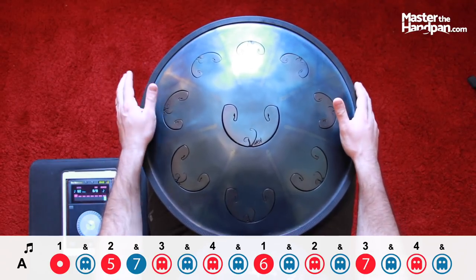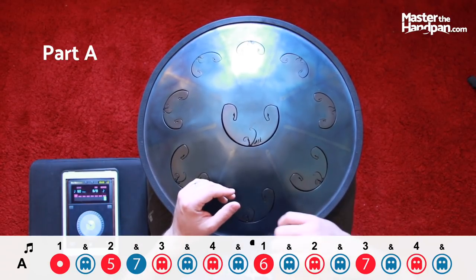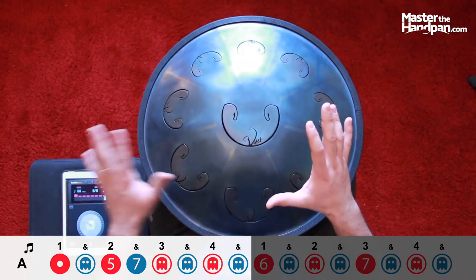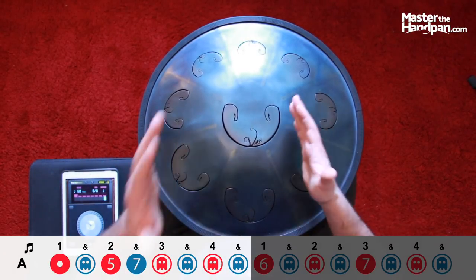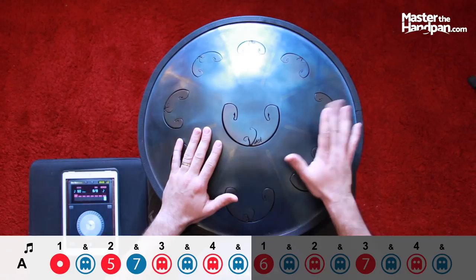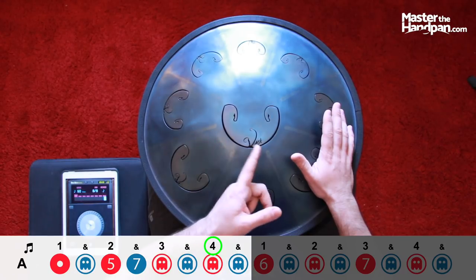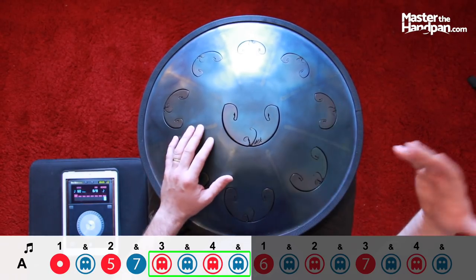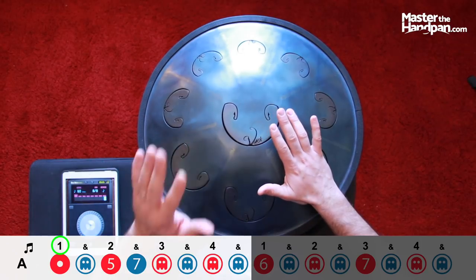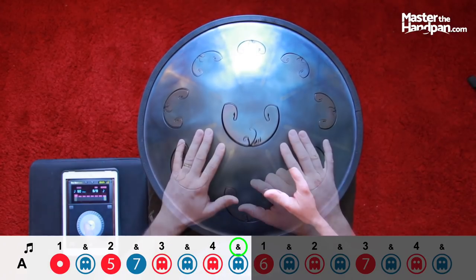Part A might be too long, so we're going to split it in two — this is why you have that black dot. Looking at that very first part: we have the ding on the one, a ghost note, note five, then note seven, and then four ghost notes starting from the right — one, two, three, four. So: the ding, a ghost note, five and seven, and then four ghost notes in a row.